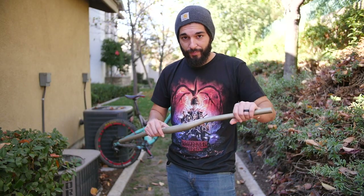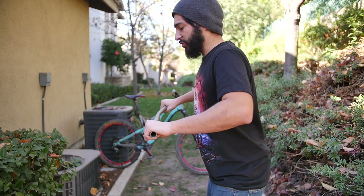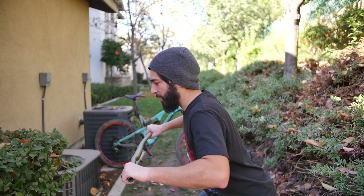So first things first, I'm going to explain to you how a bunny hop works. I'm going to demonstrate how to do a bunny hop with these bars in the proper form. First things first, you're going to send your weight up and you're going to drive your weight straight down into the bottom bracket by bending over.